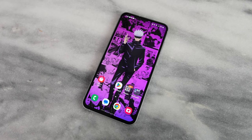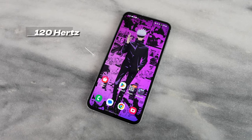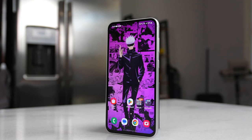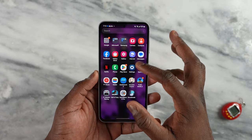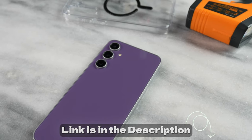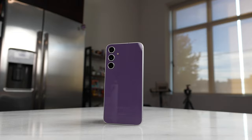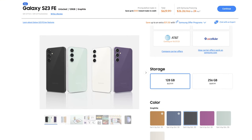The FE comes in at 6.4 inches and we do have a display that is 120Hz refresh rate. Maximum peak brightness is about 1450 nits — it's a really lovely display, it looks absolutely gorgeous. You can see Gojo right there; JJK fans, if you want that Gojo wallpaper, follow me on Pinterest — there's a link in the description. It's a really nice looking phone and I do like the new color sets they have. Samsung has multiple colors and there are also some custom colors you can get directly from Samsung.com.